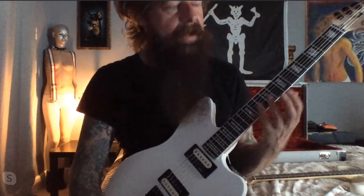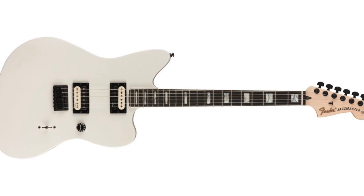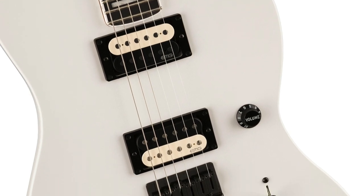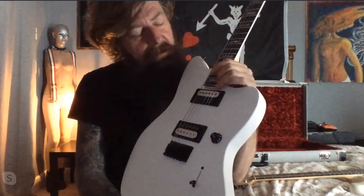I was like, 'Jesus, this thing is so comfortable.' I remember playing it during the rehearsal and I was like, 'I love this guitar.' It just took - that switch just turned on right then and there. Ever since then I've kind of been favoring the Jazzmasters over my Telecasters and my Strats.